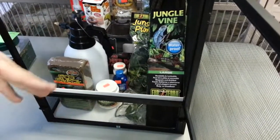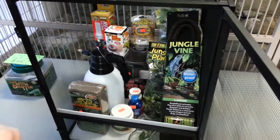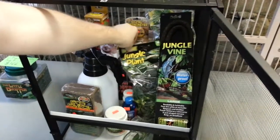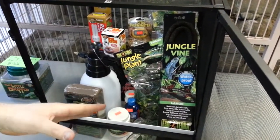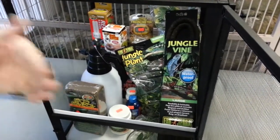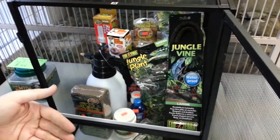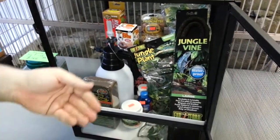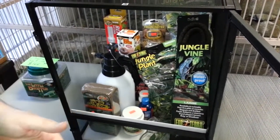The jungle vine is completely bendable and waterproof, so you can scrub off poop when needed. I've set it up with two plants — I think that's a good minimum — because you want enough water to pool on the leaves so the chameleon can drink. They're going to lap up water off the leaves; they don't drink from a bowl or anything like that.